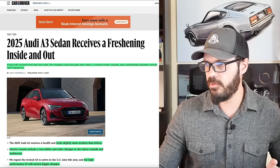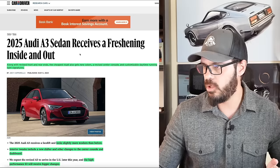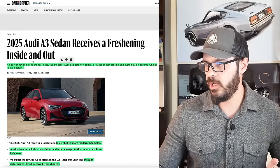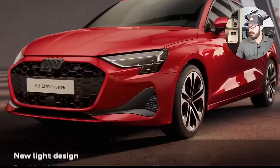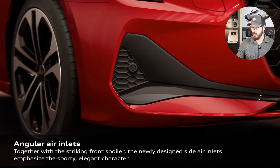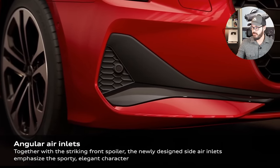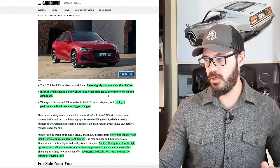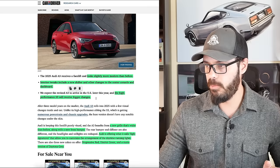Along with revised front and rear ends, the cheapest Audi also gets new colors, a revised center console, and customizable daytime running light signatures. Car and Driver says it looks slightly more modern than before, and I disagree with the modernness of this car. I prefer the pre-facelift 100%. The interior tweaks include a new shifter and changes to the center console and dashboard. The high-performance S3 will receive a bigger change later on.